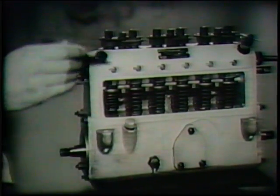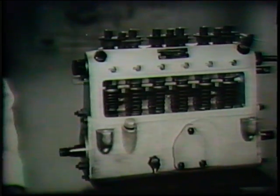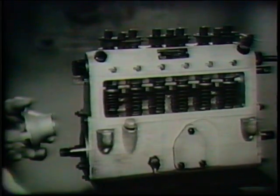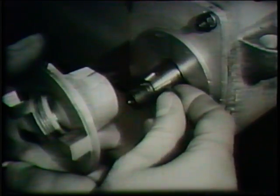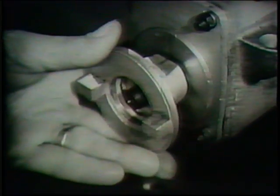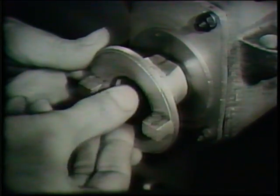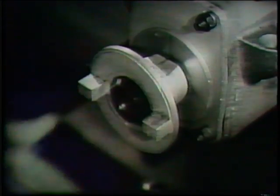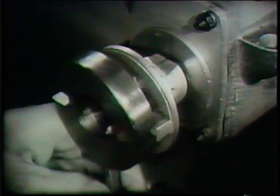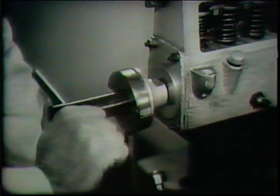Number one cylinder is on the left hand side looking on the inspection cover. The coupling is fitted to the end of the camshaft and secured in position by means of a Woodruff key, lock washer and nut. The coupling is held by a special tool whilst tightening the nut on the camshaft.